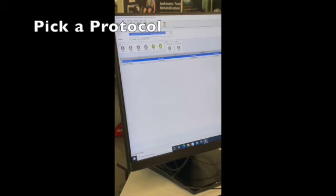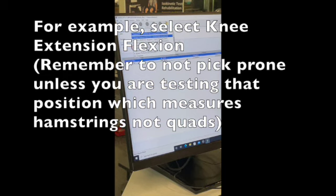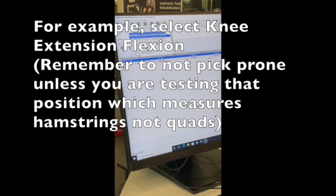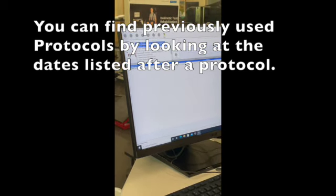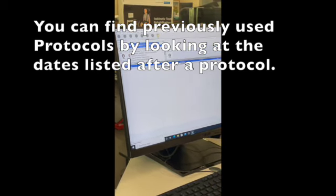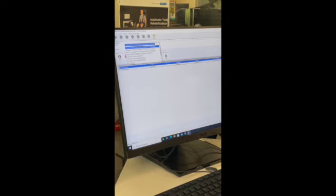You would pick a protocol. You can create as many protocols as you want, and there would be a list of all the different protocols. You'll see protocols with dates after them — that means you used those protocols for that patient and when you used them. So if you want to redo a test, you would look for the protocol with the date, click it, and it'll rerun it.